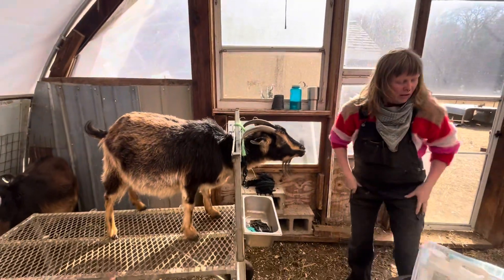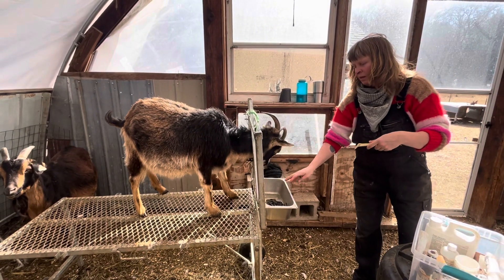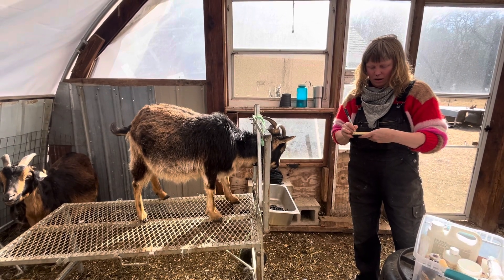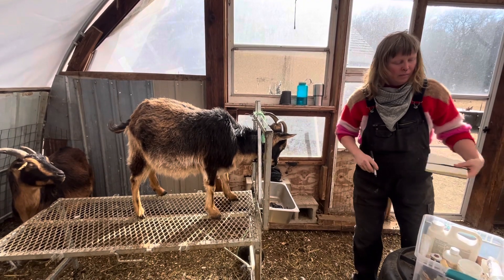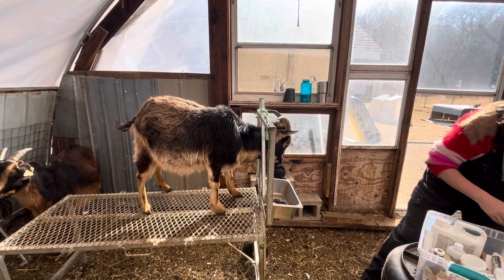She likes chin scratches. Some people like to feed grain to keep them calm while they're on the stanchion, and I don't do that. Because I'm going to be giving the copper and the vitamin E and I just don't want so much going down in their throats.